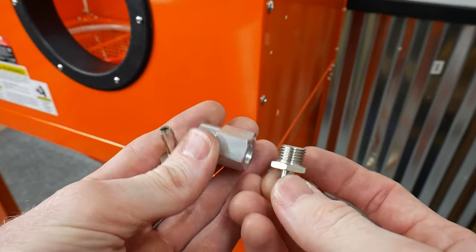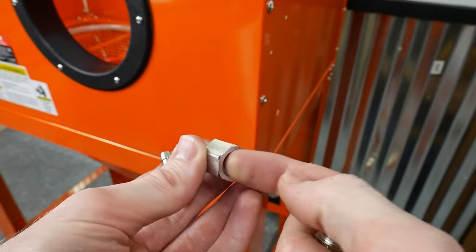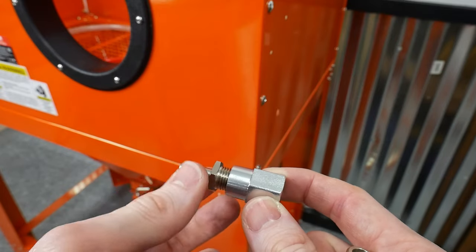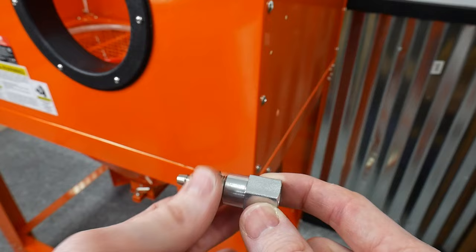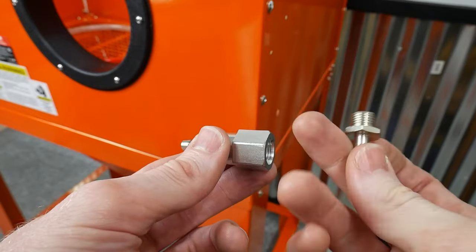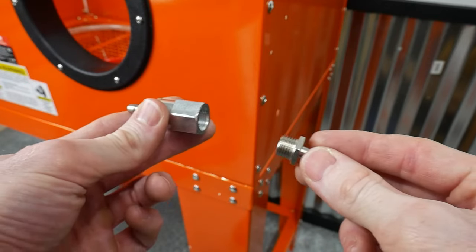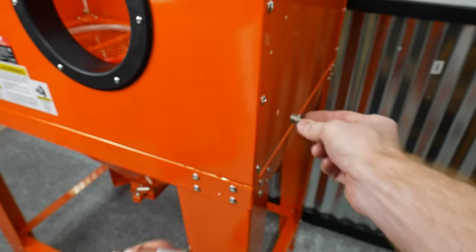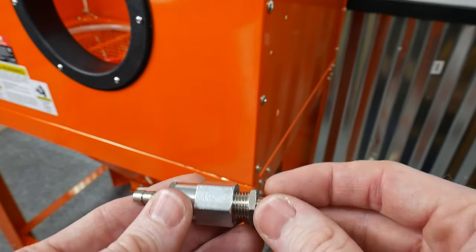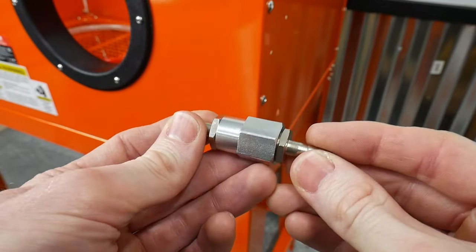Looking at the components that come with the air system, we have two barbed fittings and then a coupling for the middle. Basically, you screw in one barbed fitting on the left side, which goes towards the gun, and then screw in the other barbed fitting from the outside of the cabinet to hold it in place. Then you bring your air and push it up on this barbed fitting for the intake.